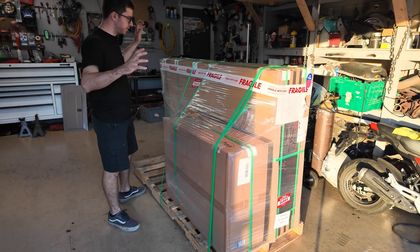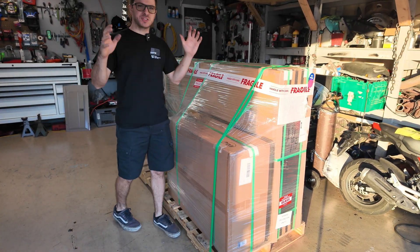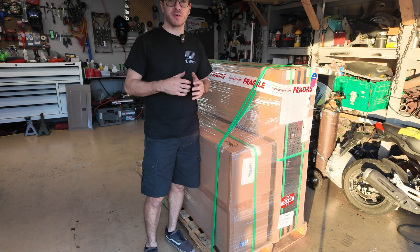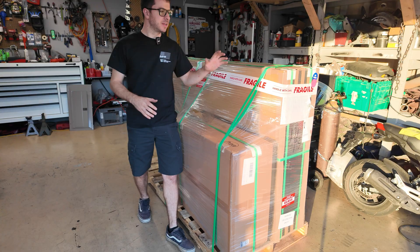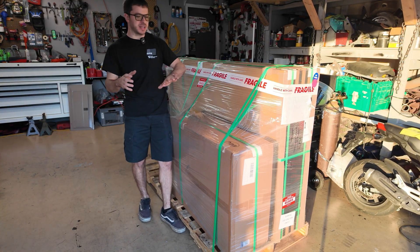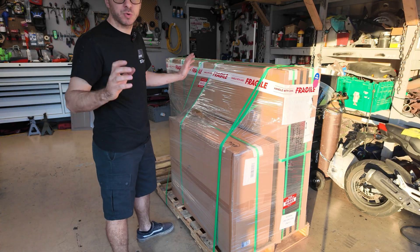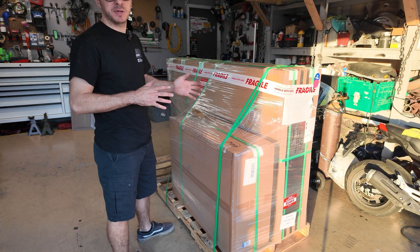Hey guys, Mike Bills here — welcome back to another quick video. Today we have a huge haul from Signature Solar, and with these components we're gonna take our 40-volt off-grid solar power system to the next level. Basically what we have here are some solar panels and an inverter, so we're gonna get everything off the pallet, get all the packing material off, and take a quick look at everything and explain what we're doing with it all.